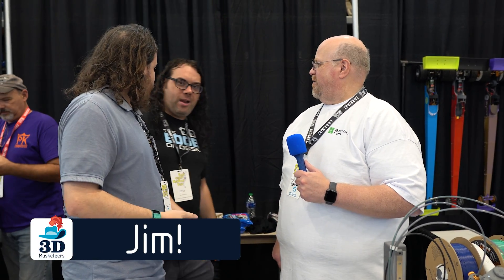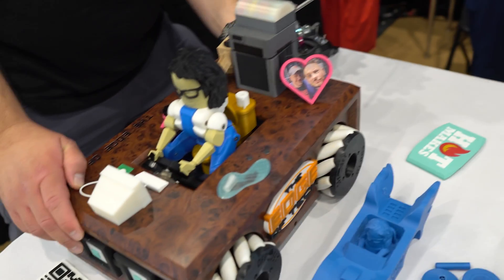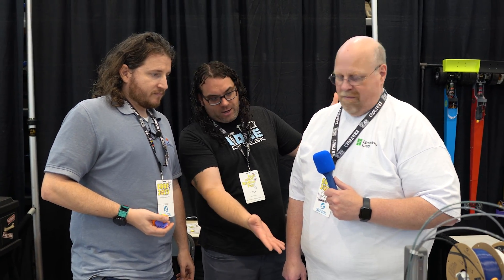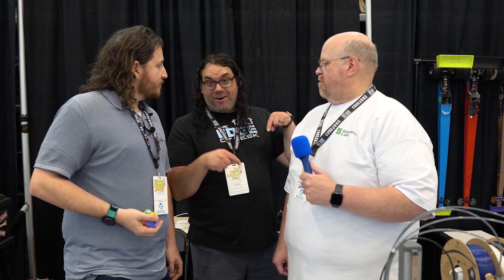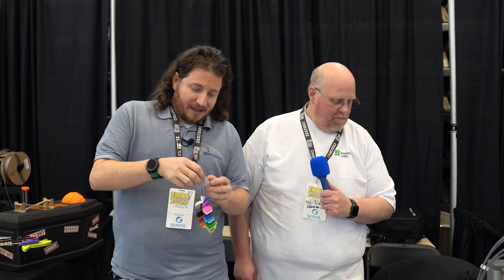Speaking of being at the Edge of Tech booth — we've got Jim here. Jim's the voice of the event today. Check out Edge of Tech for 3D printing, CNC, and laser stuff — mostly 3D printing and laser. They're about to go do some death races on the custom death racer. The A1 Mini is really the star of the show here though.